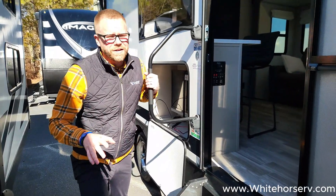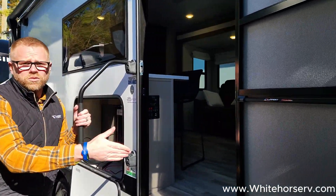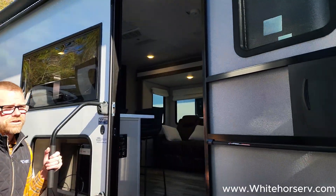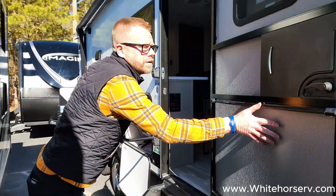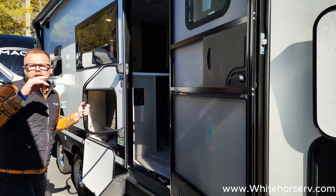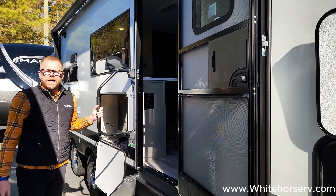Continuing our exterior feature benefits, we do have the biggest doorway in travel trailers — it's a 30-inch wide doorway. We also have a slingshot door that closes itself, so you don't have to worry about that staying open. It is a friction-hinged door, not going to blow around in the breeze, resistant up to 20-mile-per-hour winds.